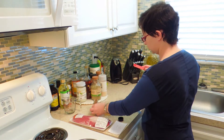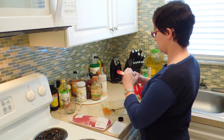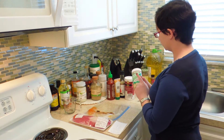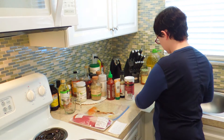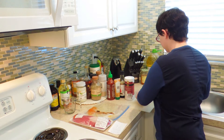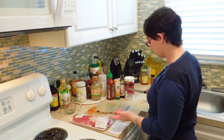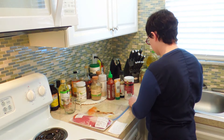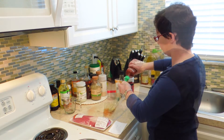I actually got this one at an Asian market, but they probably have it at Walmart by now. I actually have whole cloves of garlic here, which I'm going to run a knife through really quickly. If you're using the pre-minced jarred garlic, you could just use a quarter teaspoon of that — a five-second squeeze.